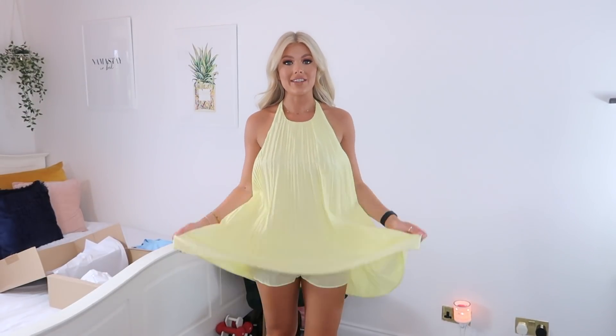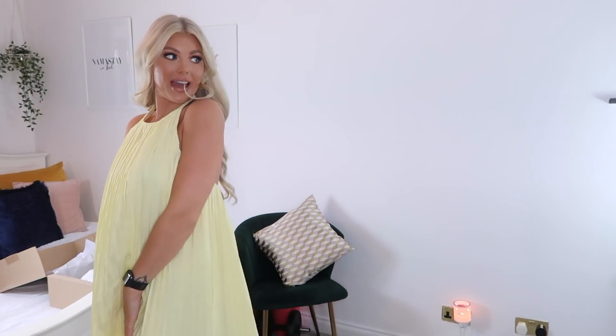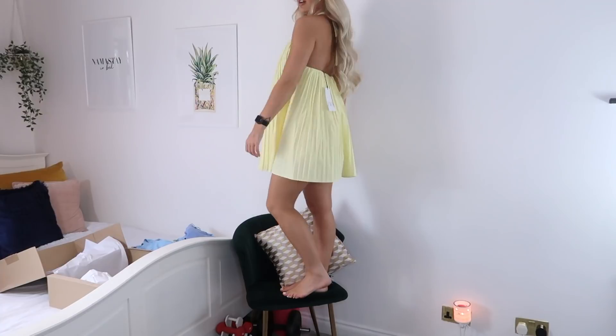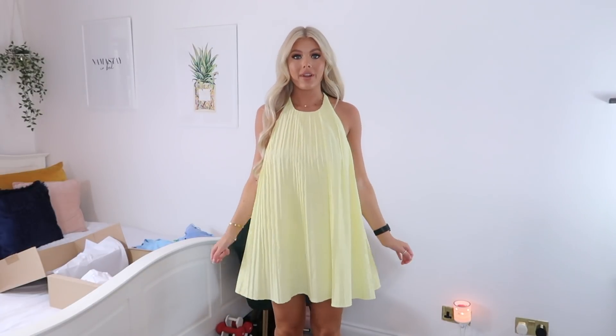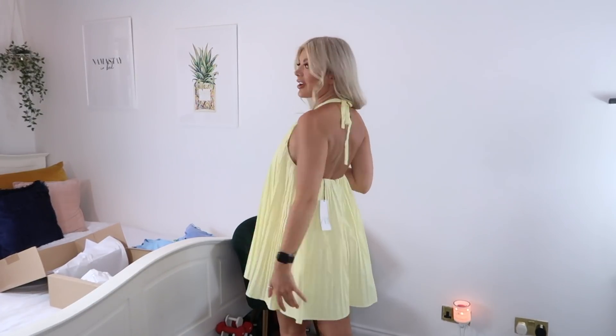Oh my god, this is the cutest little thing ever! I didn't realize it was a playsuit — I literally stepped into it. I love it because it's so floaty and short, and because you've got shorts underneath it can be really short. I need to tie it up a little tighter so it sits higher on my neck. The back is just gorgeous — backless with a little bow. It's short so you won't be flashing anyone and you don't need a bra with this.